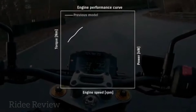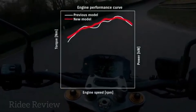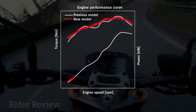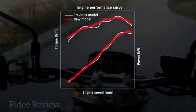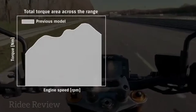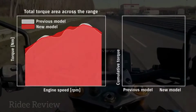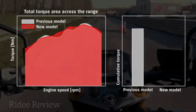Compared to its predecessor, the new GSX-S1000 makes more cumulative torque across the rev range, filling in the dips in the graph with a flatter curve. It revs on to provide increased top end power too, with peak power of 152 PS at 11,000 RPM.